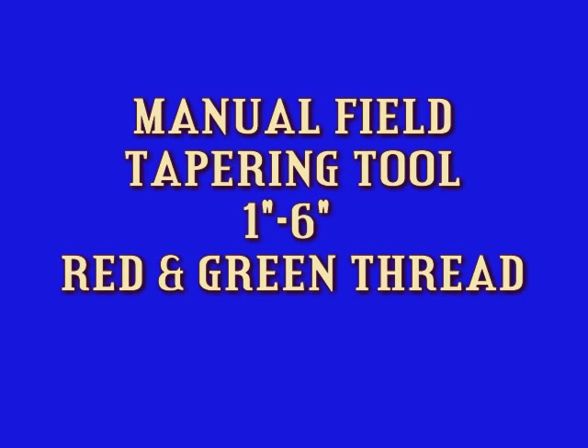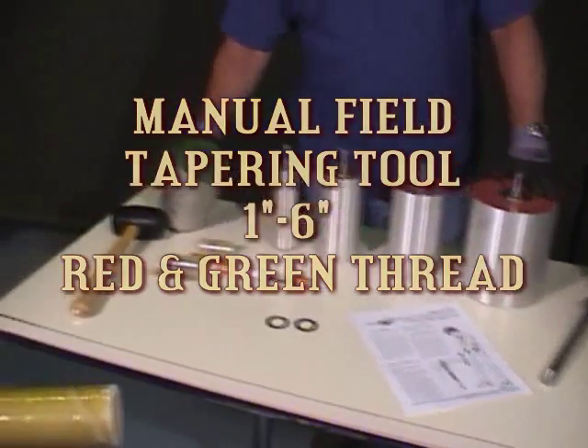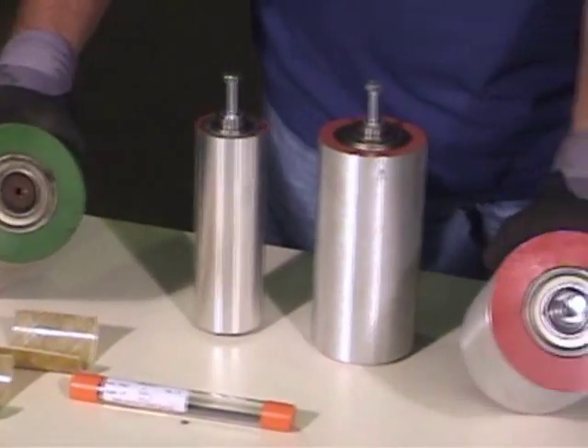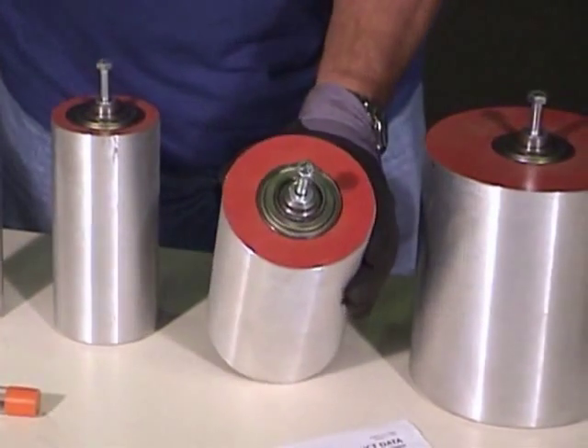We'll show how to prepare and use the manual field tapering tool for both red and green thread for the 1-inch through 6-inch pipe. We'll demonstrate the proper setup for a 2-inch pipe.